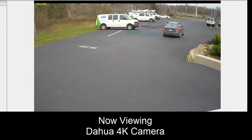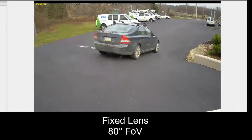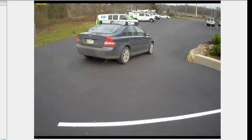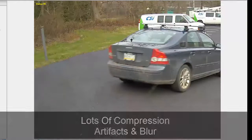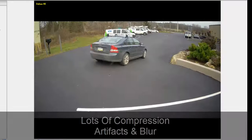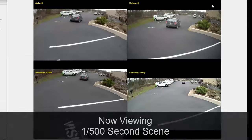Finally, Dahua was worst of all. This is a fixed lens at 80 degrees, and we did some additional testing to standardize the field of view. Even close to the camera, what we get is heavy pixelization combined with a lot of compression artifacts. Combined with the blur from motion, it simply doesn't read.